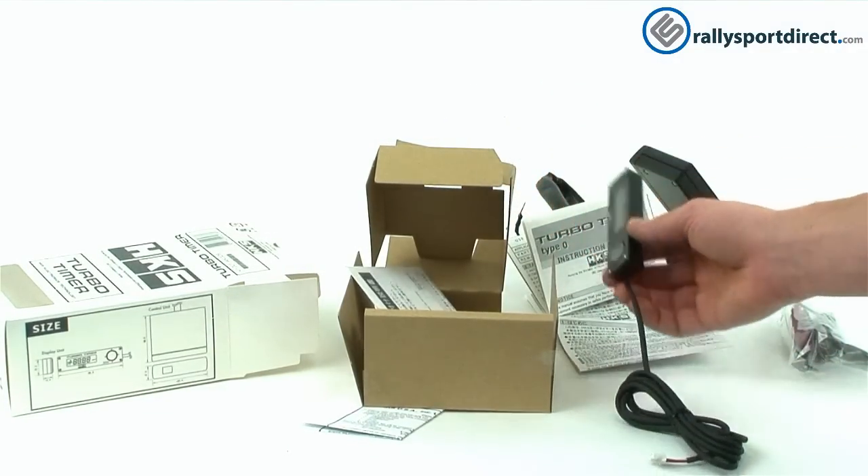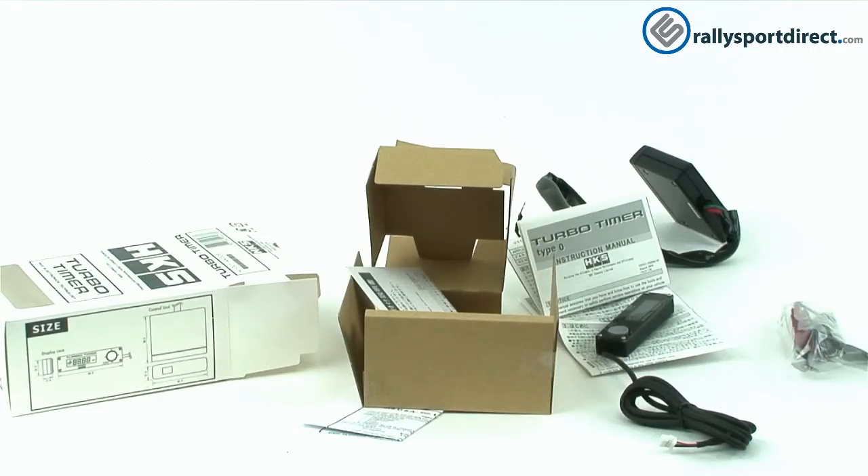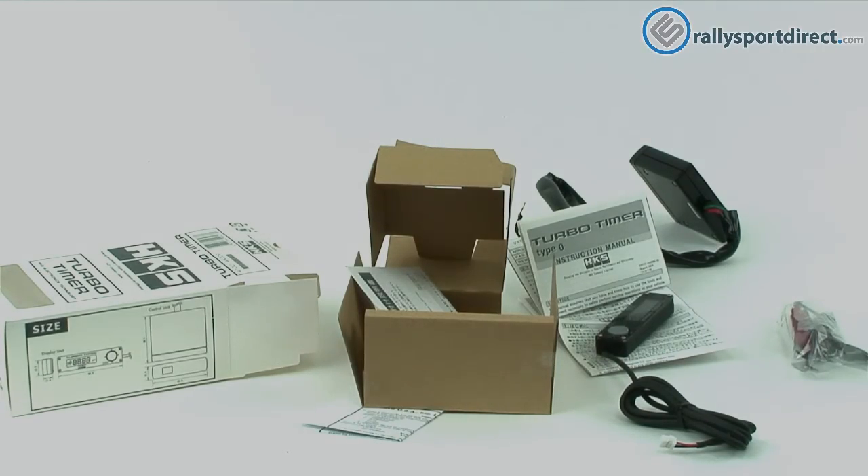The fact that it looks so clean and is such an easy installation makes for a really good product. Thanks a lot, guys — it's been fun. Please remember to check back later for more editions of What's in the Box.